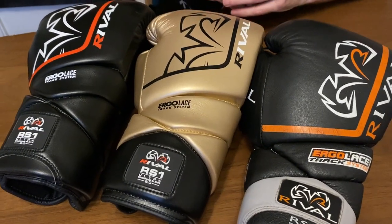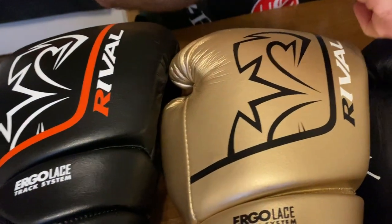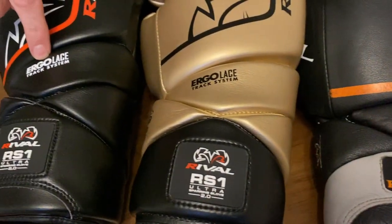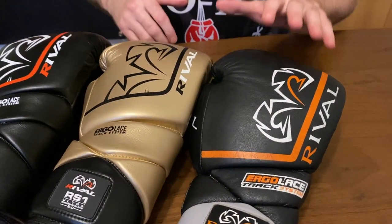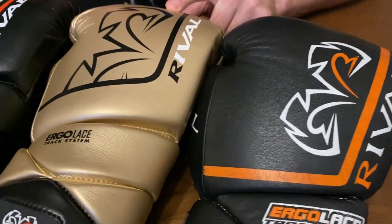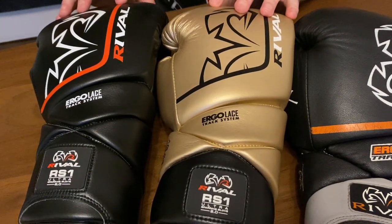In terms of style, how do you tell between the RS1 original and the 2.0? On the 2.0 the Rival logo is partially hidden behind a line, whereas on the originals it was the full logo at the back, and there was a bigger ergo lace track system at the rear too — I preferred the original styling. For materials, the originals are leather except for the gold and lime green colourways, while the 2.0 versions are all synthetic, which is a super durable synthetic leather from Rival — these will last for years.